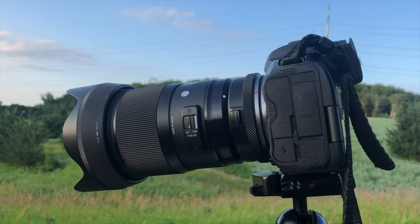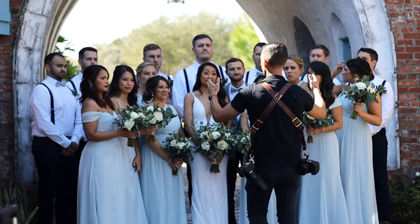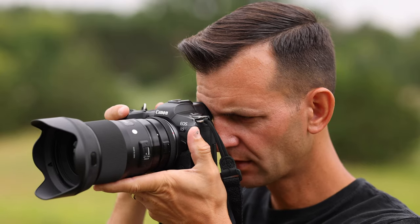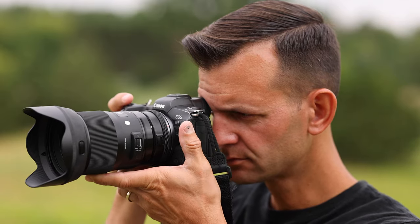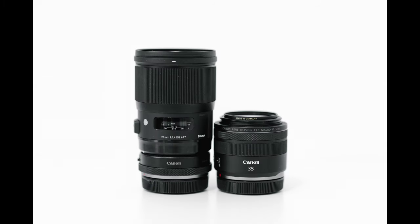The first question I want to answer in this video is why — why this lens. For me, I'm a wedding and portrait photographer. I shoot in Minnesota and Florida, and I like to shoot prime lenses. I really like the 3D pop kind of look that they have.